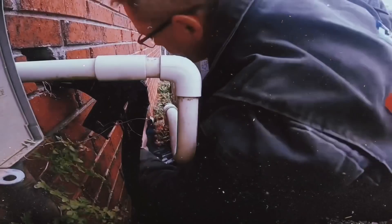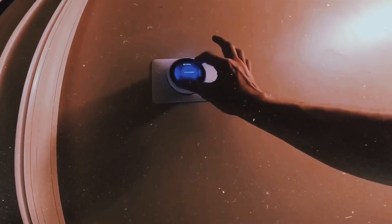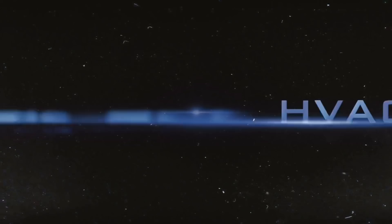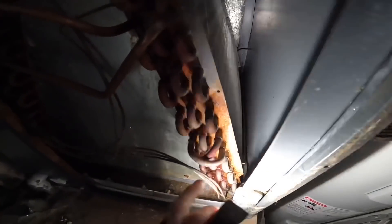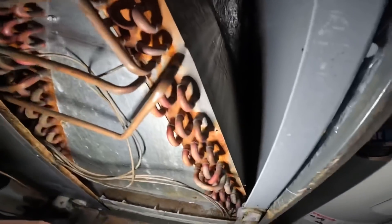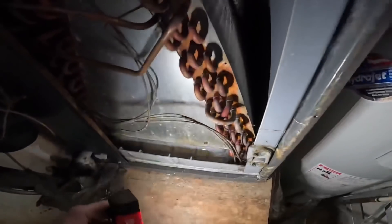I'm going to take you inside and we're going to look at the coil and the drain pan. The pan is not overflowing — not at all. We're going to go look at the coil under the box here.